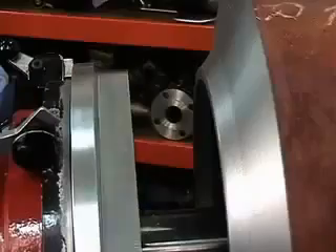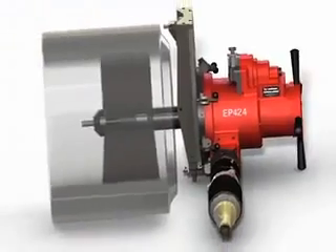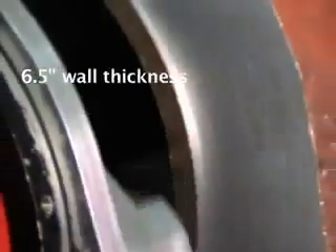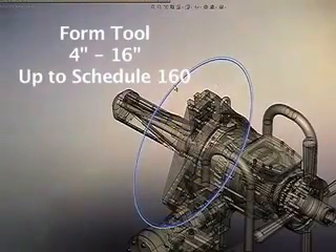Designed to bevel, compound bevel, J prep, face, and counterbore pipe fittings and valves, the Wax EP424 is built to single point from 4 through 24 inch pipe up to 6.5 inch wall thickness. It's powerful enough to form tool from 4 through 16 inch diameters through schedule 160.